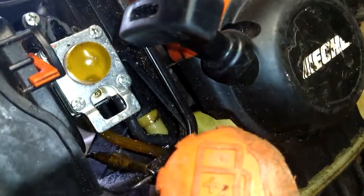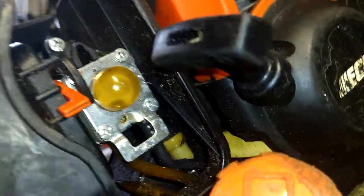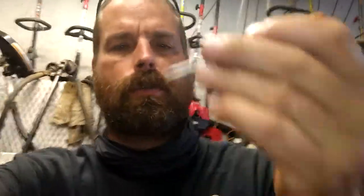Alright guys, now you know the little trick to adjusting the carburetor on this. If that was helpful in any way, shape, or form, give me a thumbs up and hit that subscribe button. I'll put the screwdriver in the description for you. Today's t-shirt will be in the description below as well.